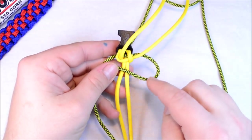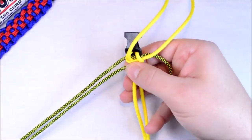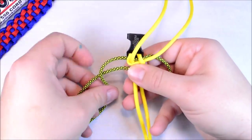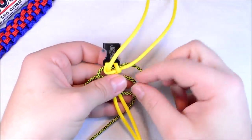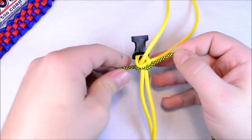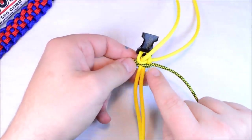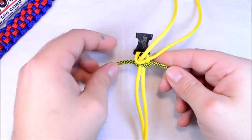But this time we're going to do it on the right side. Create the loop on the right, take your left cord over the right, behind the back, and up through that loop on the right. Pull it tight. So that gives you your other Solomon for the Lime Diamonds.